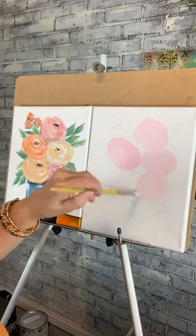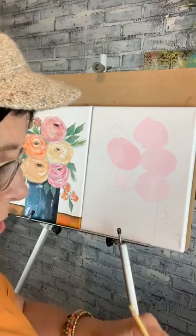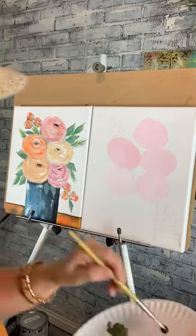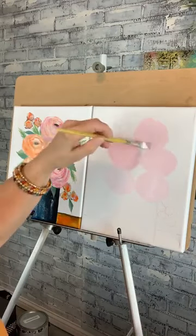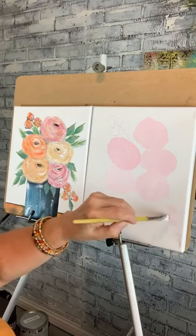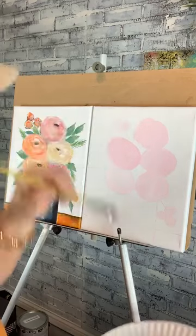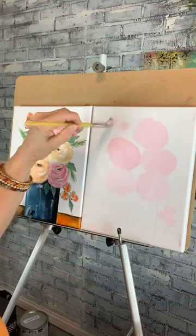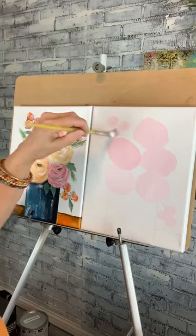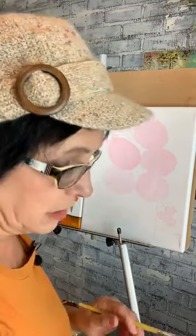I call them cottage flowers — they're kind of the impressionistic flower. They remind me of a little cottage rose. This is a quick painting we're doing tonight, Friday night — just some fun. I'm just kind of dabbing here a little bit on the small buds. Please tell me where you guys are from when you're coming on. If you like this painting, put a comment for the free step-by-step.